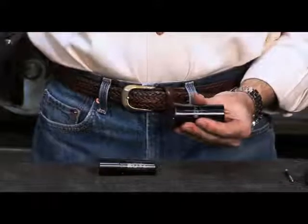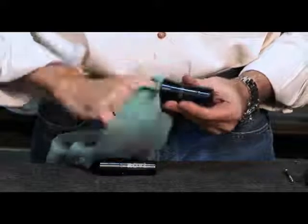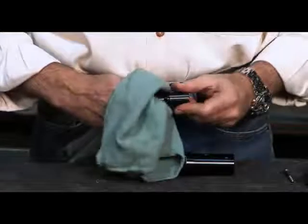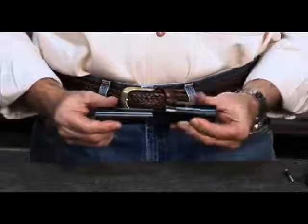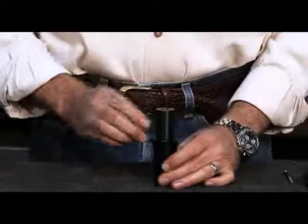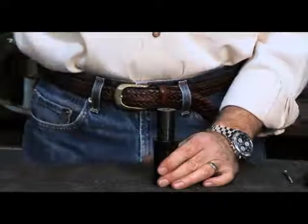First, take the sleeve, and by using a clean rag, you want to wipe the inside of the sleeve to remove any dirt or oil. Then take the expanding collet and wipe off the taper as well to ensure that there is no dirt or oil on it. Then mate the two together. To ensure that the collet is firmly seated into the sleeve, we suggest that you take a rubber or plastic hammer and tap the face of the collet.